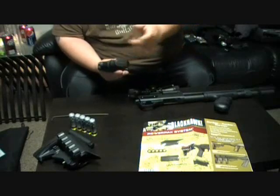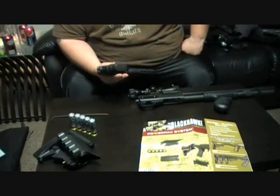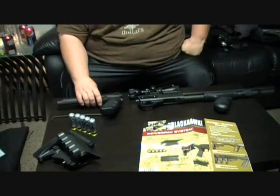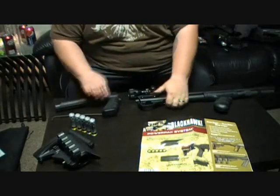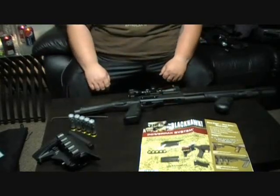Tapco just kind of has this little plate that flips over and a little wire that sits on top. Anyway, I'm going to go ahead and reinstall it. There's the nut on the 870.